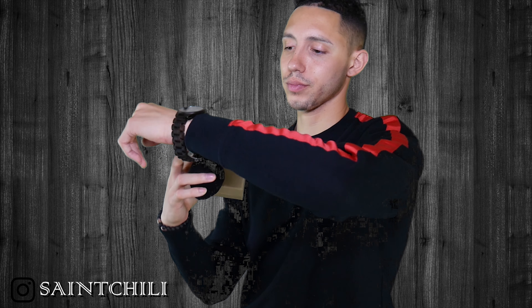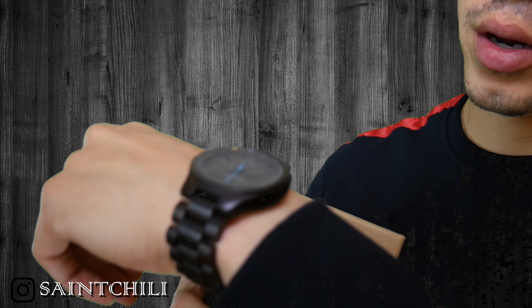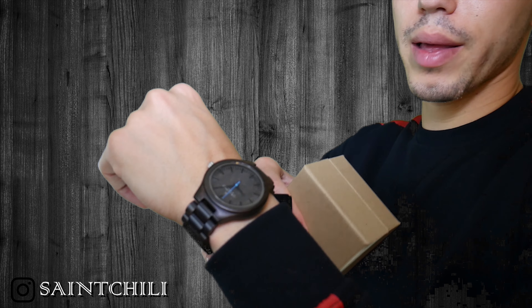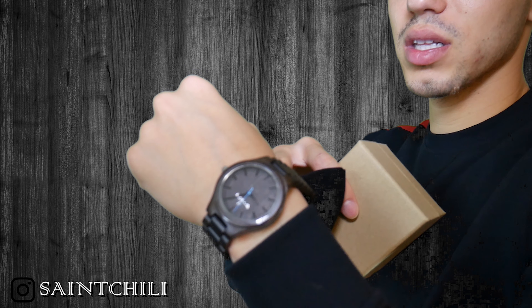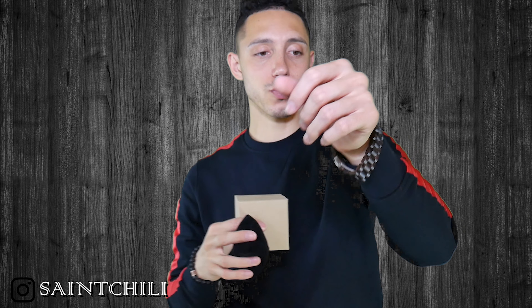I have to get it fitted to fit me perfectly, but this is what it looks like on. I like the color — it's really dark, and then it has some pop to it. It has that baby blue second hand right there that really gives it a little pop. And it says Woodstock with the logo in there, so that's the watch.